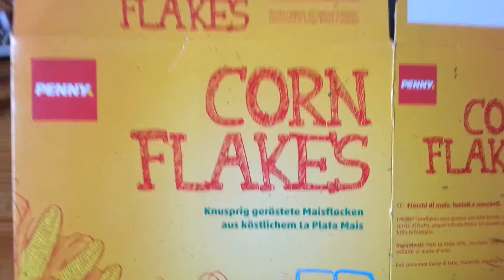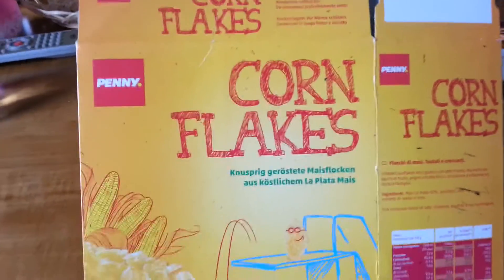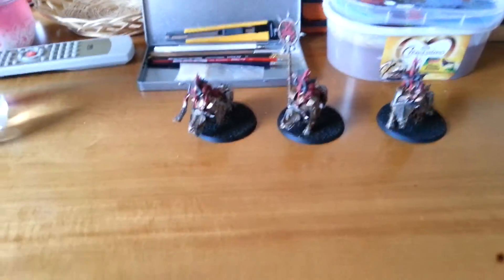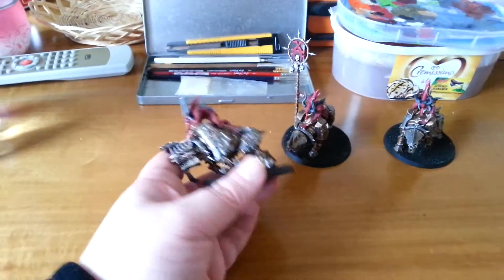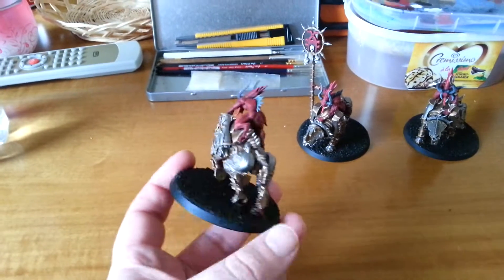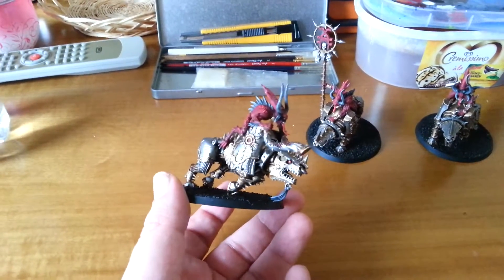Hey hey fellow nerds! Is there anything better to paint on than a cornflakes box when you're painting Bloodcrushers? I don't think so. Some time ago a friend of mine called Kevin the Glorious asked me to paint these guys.